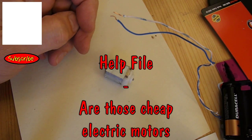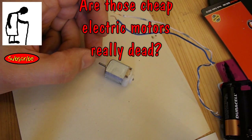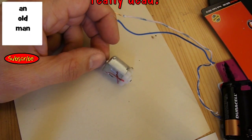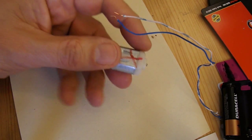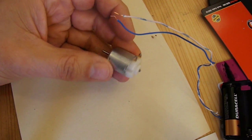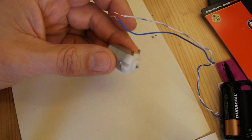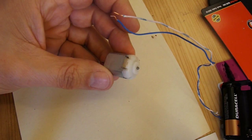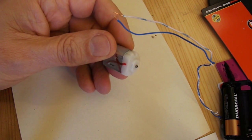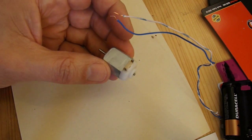Hi guys. I once did a little electric powered car, so I've been going through my electric motors and found a few that I've actually put aside because they don't work. Basically they don't work because I've abused them and used them with about nine volts or even more running through them and overheated them and basically killed them off.